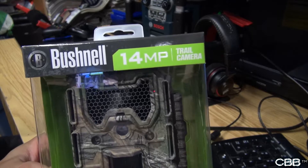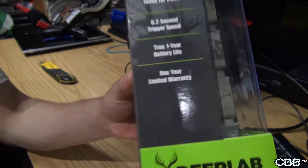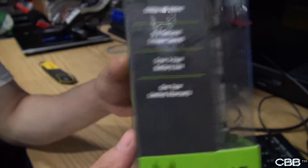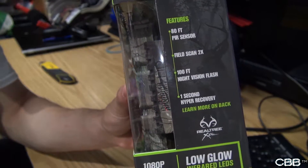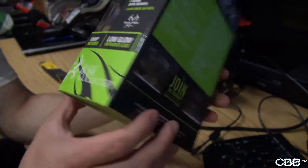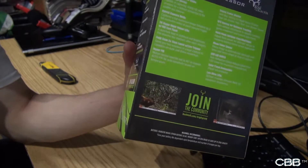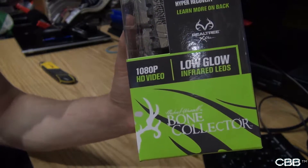14 megapixel image sensor. This also does 1080p video. There's the other side of the box, and the back has a whole bunch of information about the camera. This is the Loglow version as you can see.